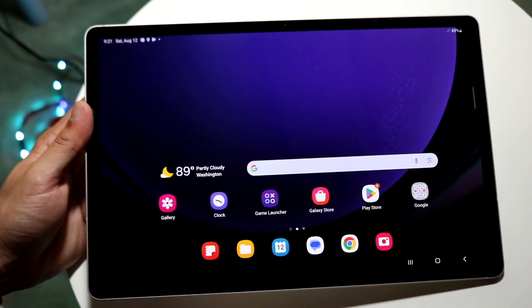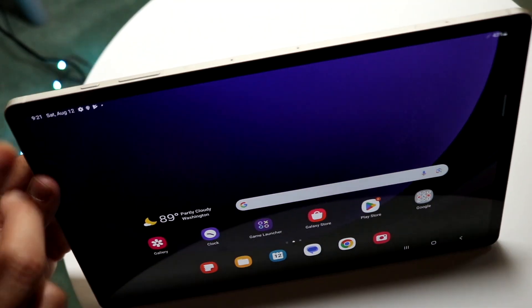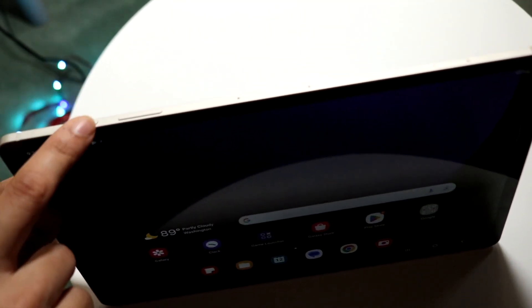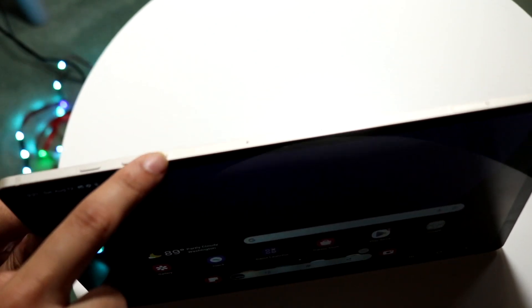The very first thing you're going to want to do is look at the very top of your Galaxy Tab S9 and you're going to see a few buttons. What we're going to look for is the power button and the volume down button, which is right here.